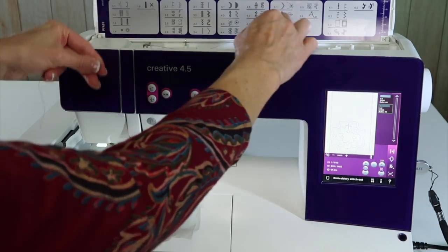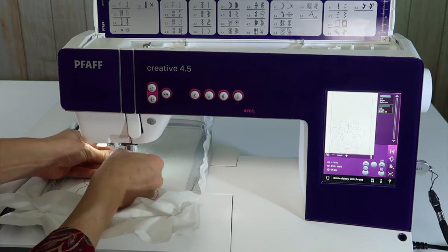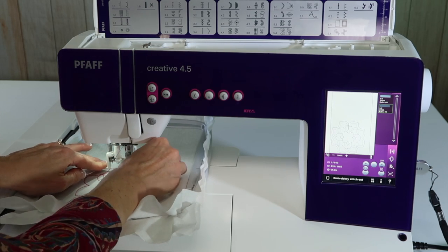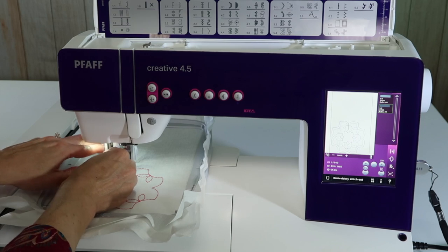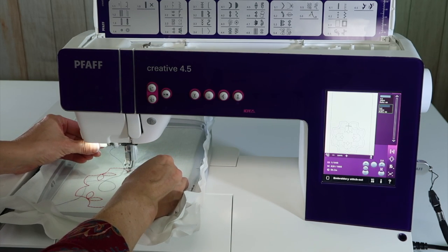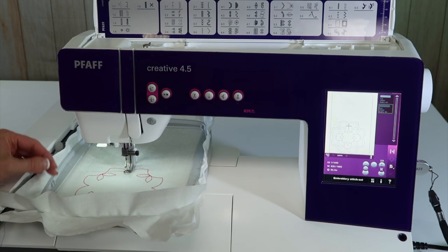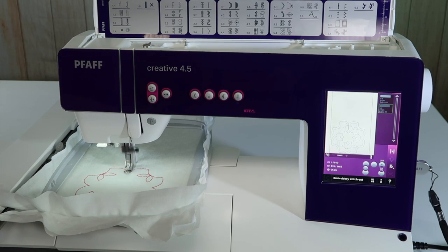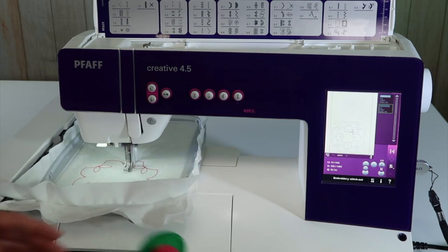I'm going to hold the thread and give it a little floss back and forth to make sure it gets deep into the tension disc. Then I'll use the needle threader — a reminder that it helps you know if your needle was put in high enough when you last changed it. Get in the habit of always using your needle threader. To start up again, push the start button, hold onto the thread, count to three, and pull it out. Then we'll let this last color stitch out.